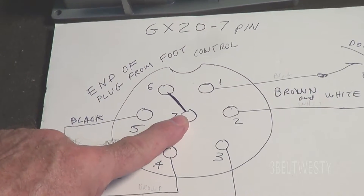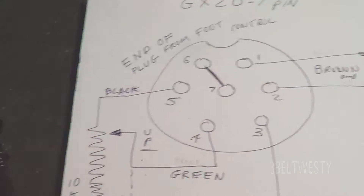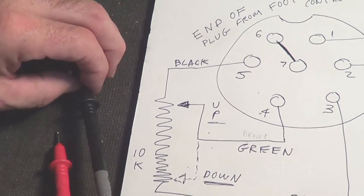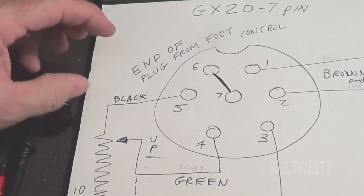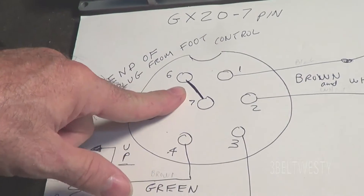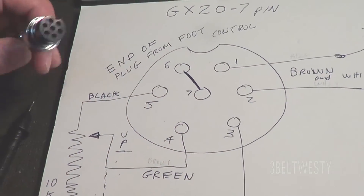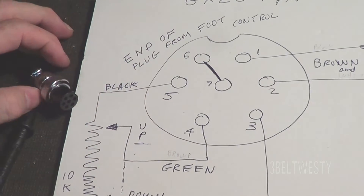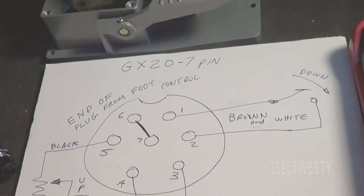Six and seven are connected together. I'm not sure what that is — that may be that it lets the welder know that it does have a foot control, is what I think happens. There is a connection inside this plug between six and seven, and I believe that allows the welder to know that it has a foot control in use.